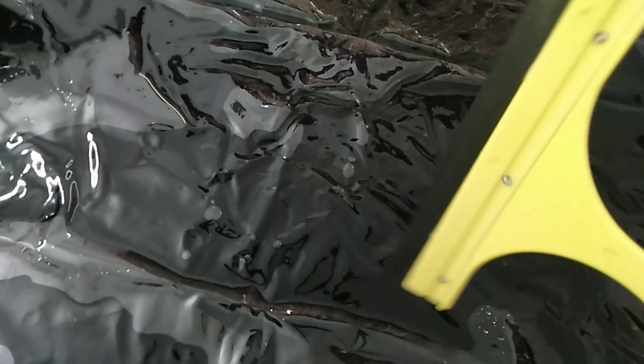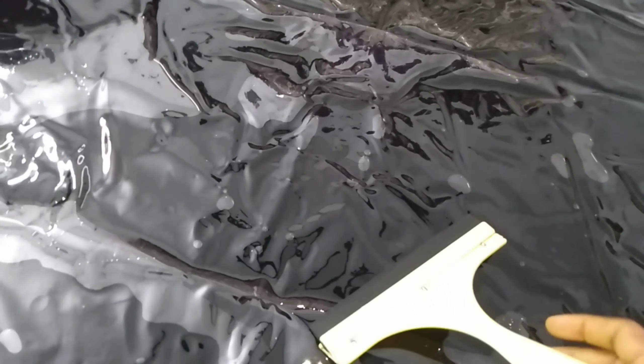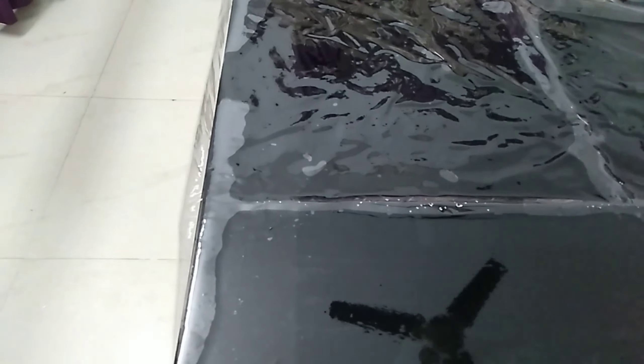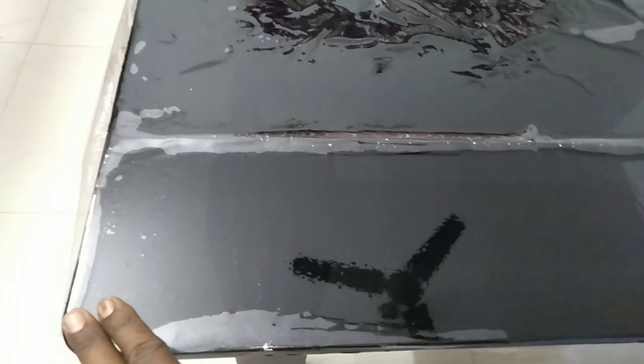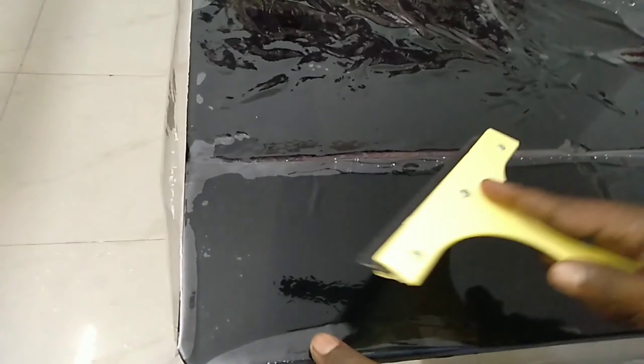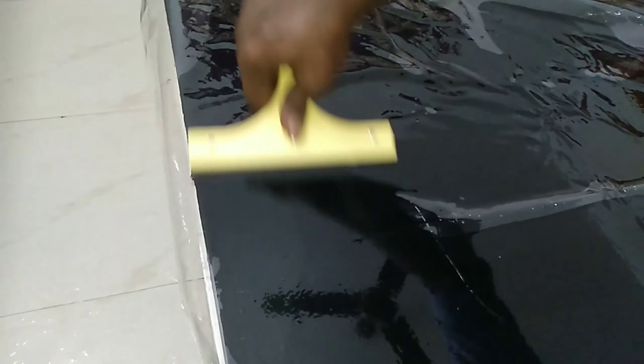Now we are going to make a sheet. We are going to wipe the sheet. We will remove the bubbles. We will put the bubbles in the sheet. This is the same way as you can do it.